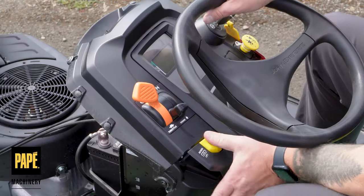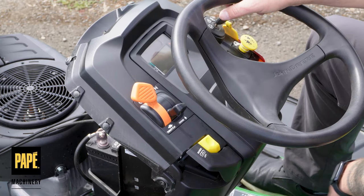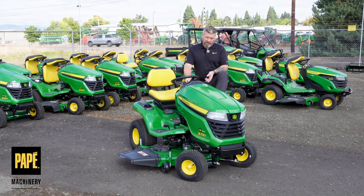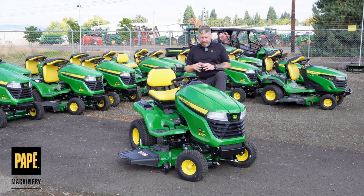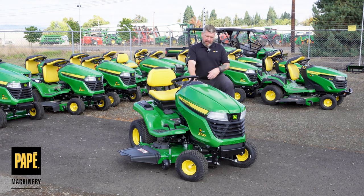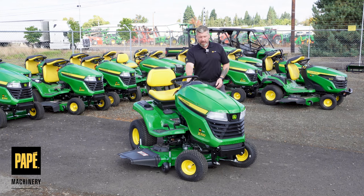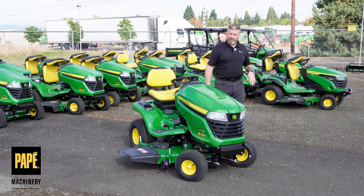Down below that is the mow-in-reverse button. If I need to mow in reverse, I just press that before pressing the reverse pedal. There's also a transport mower lift — pulling that up locks the deck all the way up. When I want to go to a regular mowing position, I choose the dial, select the deck height, then unlock it and it goes right down. Right now it's set to 2.5 inches.